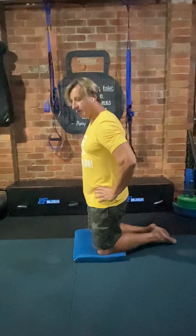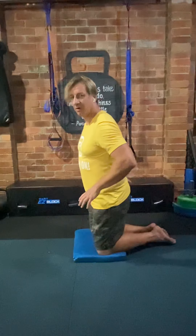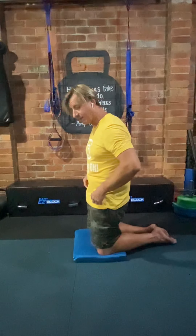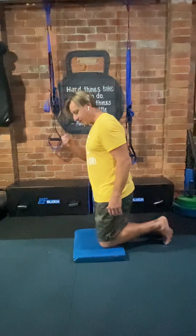It's about getting used to what posterior tilt and anterior tilt feel like. In the anterior tilt, the pelvis turns out with a slight arch in the lumbar spine. For the posterior tilt, we squeeze the butt and tuck the tailbone underneath. Now we bring that to the stretch.